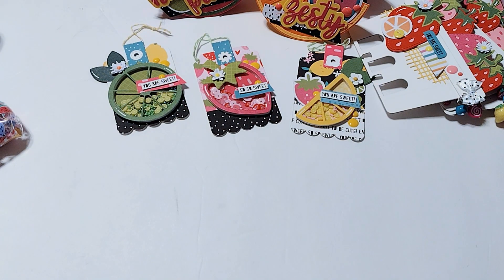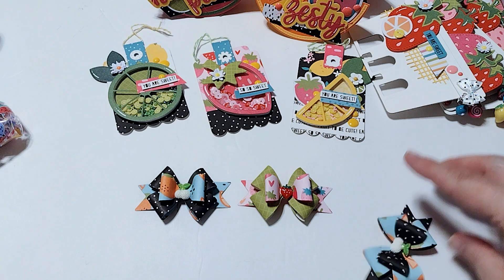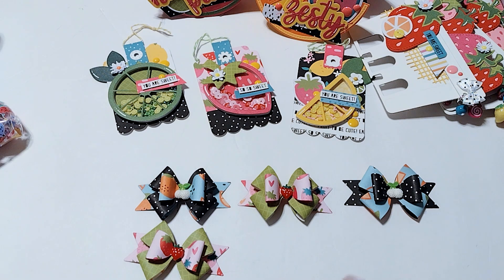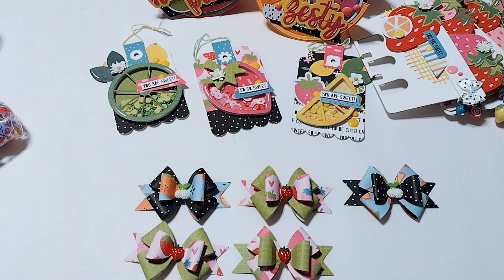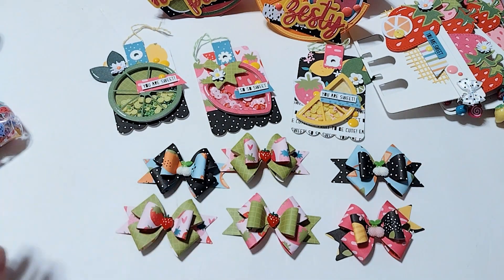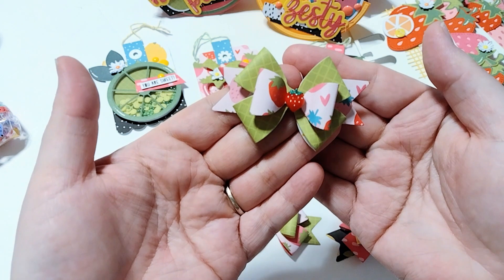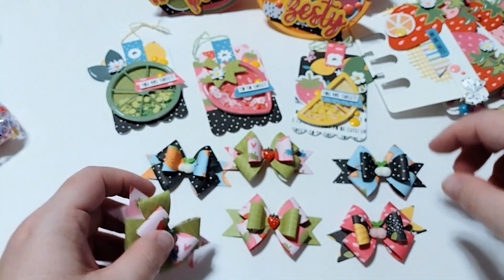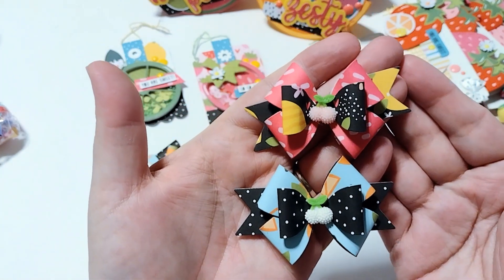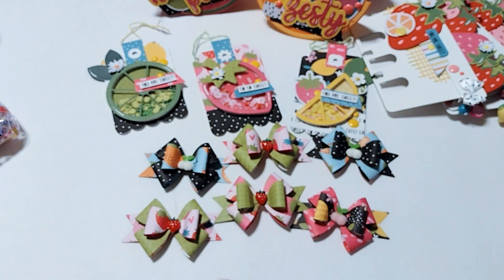We had to create two bows. I used one of my favorite bow dies — I got it off Amazon — and it creates this fun kind of layered bow. These are the ones I made, so they're all very similar, just with different patterned papers. On some of them they have the strawberry in the center, and on some of them they have these little cherries in the center. This one has pink cherries and this one has white cherries. I think those are fun. So there's the bows.